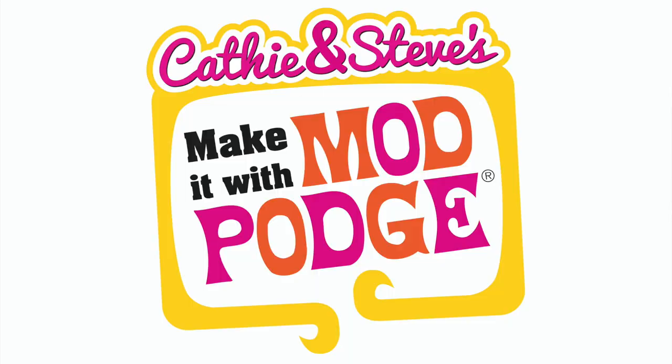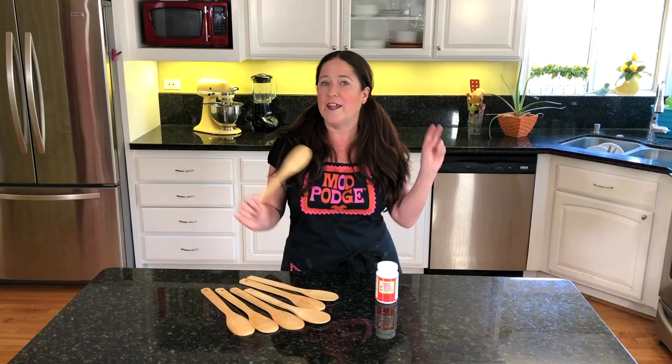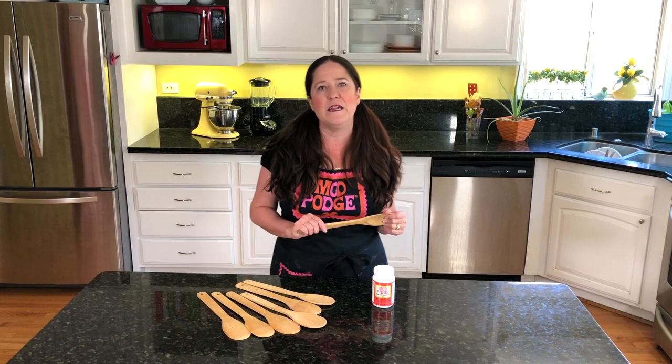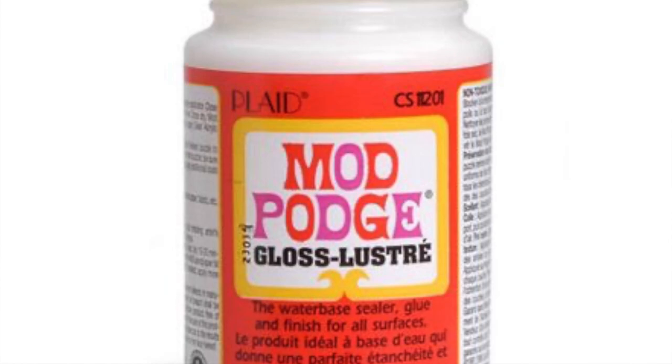Hey everybody, my name is Kathy Fillion. Welcome back to Make It With Mod Podge. Today we've got a project using dollar store spoons. We're going to be transforming these into what we're calling Zoom Spoons. Hello everybody, I'm Steve Piacenza, and today we're going to have a fun day making Zoom Spoons.